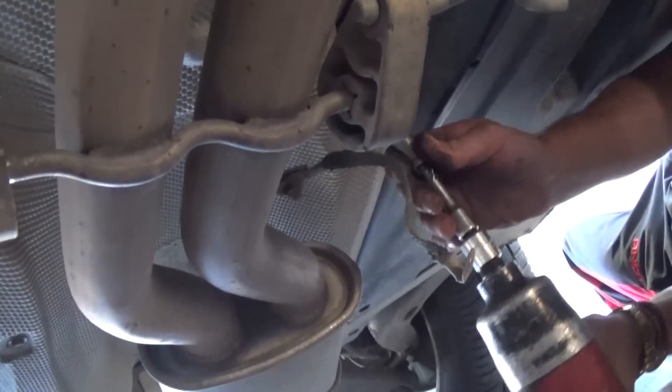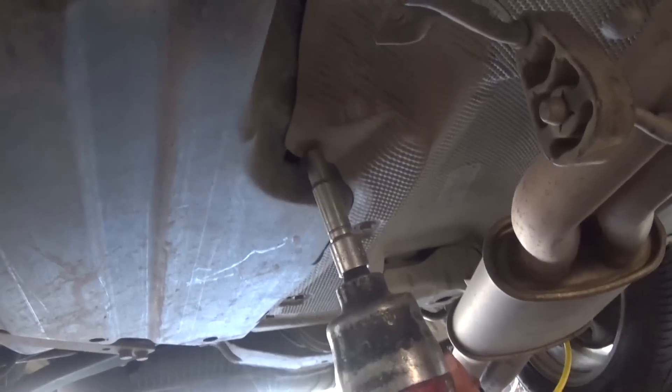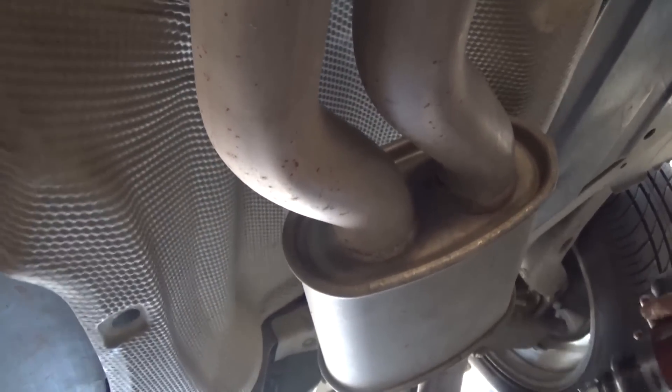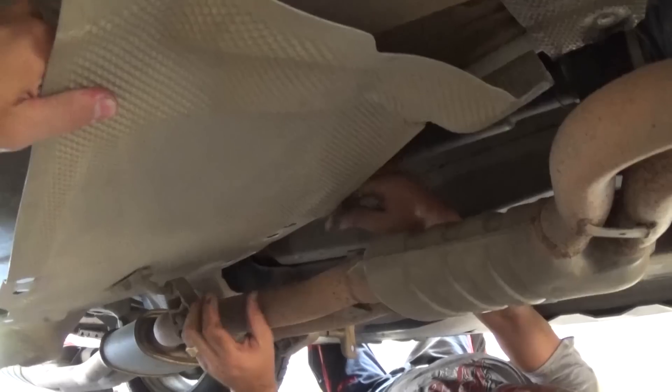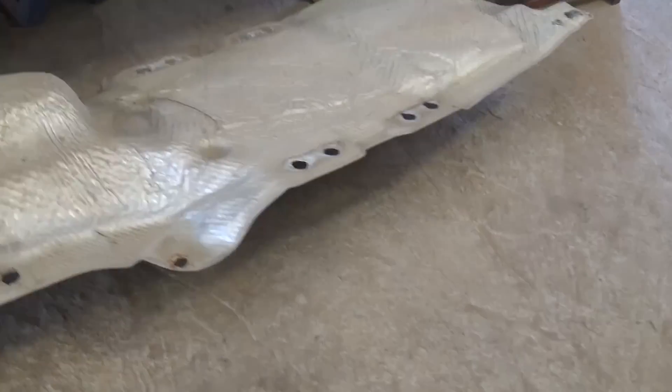This metal shield plate right here — there are many bolts with a 10 millimeter socket that we need to remove all the way and it will come off. There are quite a few of those: one here in the corner, one down there next to the center support. Now you can pull the front piece out — be careful not to bend it too much, it's fixable if you do. And to pull it out of there — okay, this is the whole shield plate.